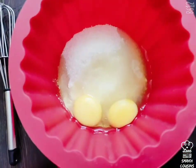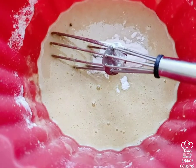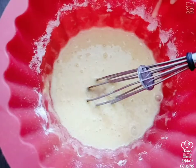First pour in your flour, your sugar, two eggs, and some oil, and now mix them all together. Now what you're gonna do is add two teaspoons of baking powder into your batter.